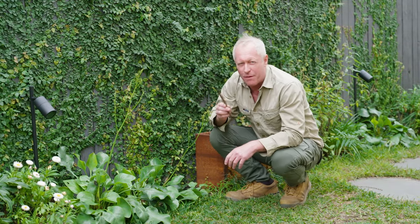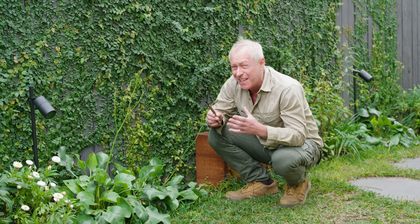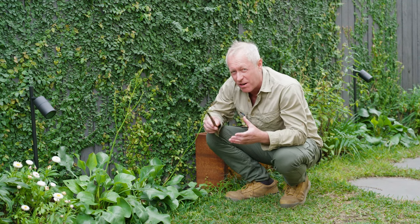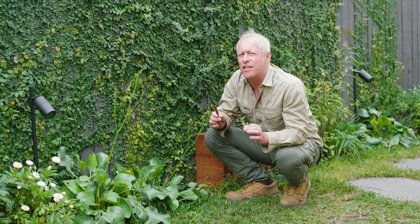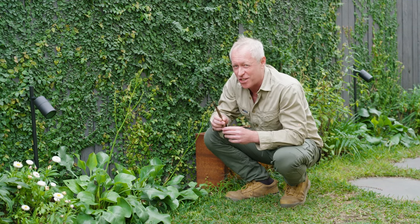Whenever I get the chance, I always like to have a poke around in the soil. It started when I was a kid growing up in Birmingham, and I've been fascinated by soils ever since. In fact, I think it's starting to turn into a bit of a sickness.